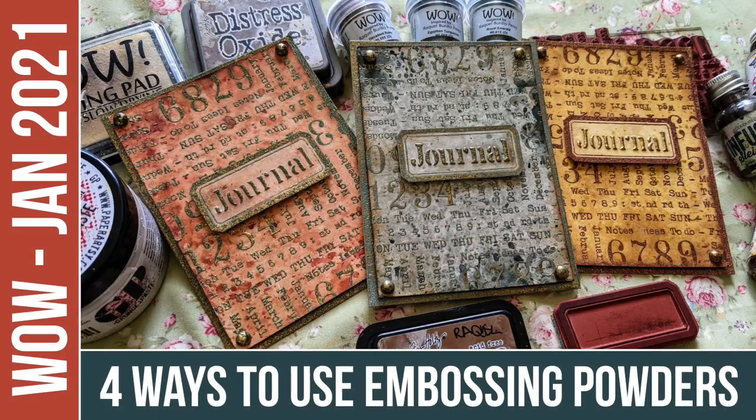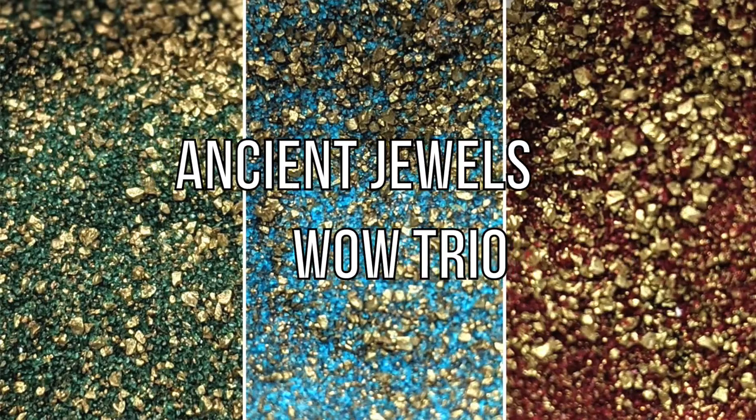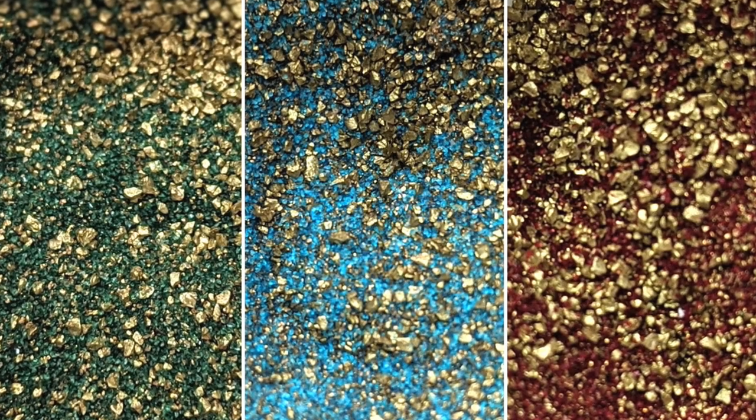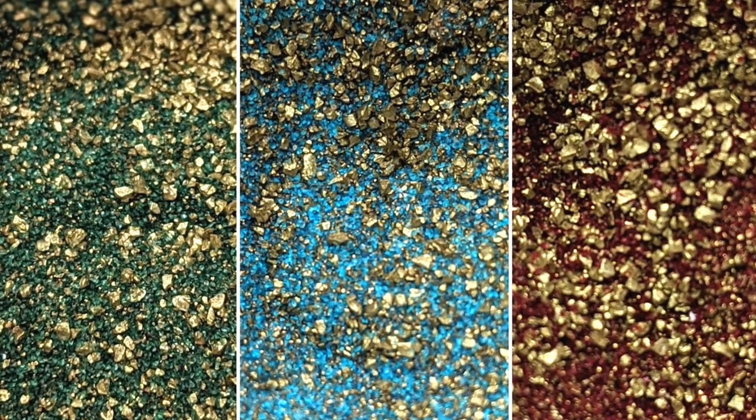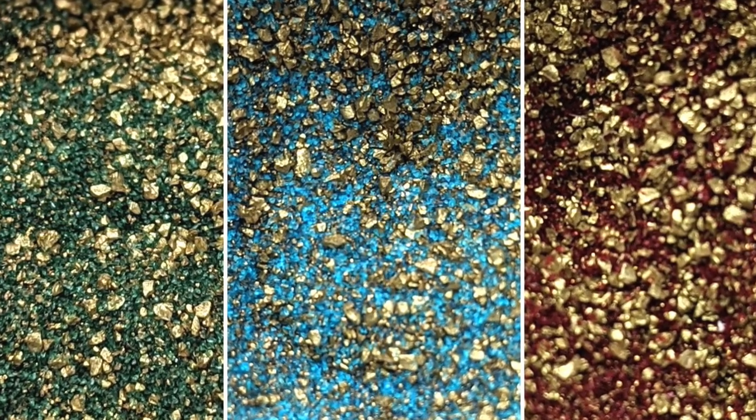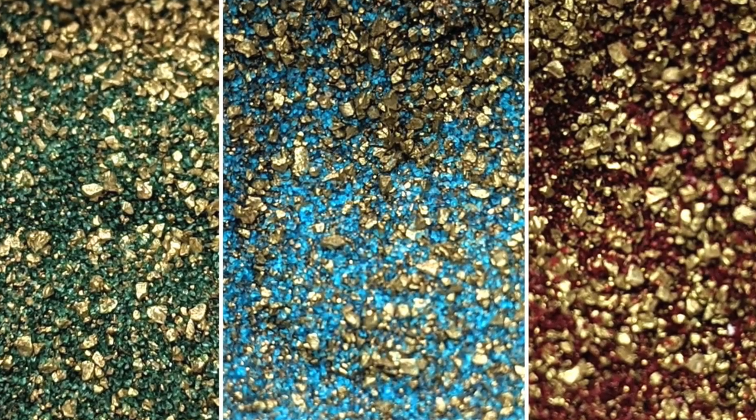Hi everyone, Raquel here from Scrap Cozy. In today's video I show you how to use embossing powders in four different ways. I'll be using the three embossing powders that I designed for WOW back in January. The trio is called Ancient Jewels. They have different sized particles of gold's embossing powder combined with different colors and they look so yummy and luxurious already in the pots that I couldn't give them a different name. They are jewels to my eyes.